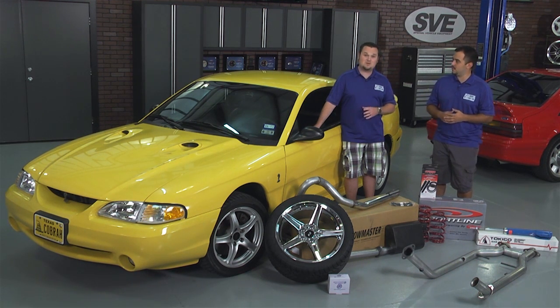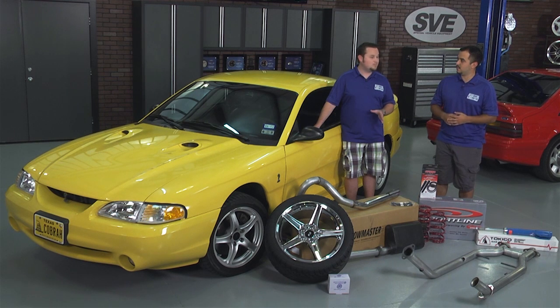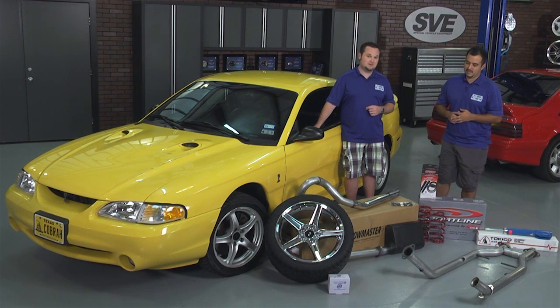Well Jeff, I just picked this car up. It's bone stock — it's never been modified. It's been fun for the last few weeks, but it handles like a school bus, has ground clearance like a Jeep, and that exhaust sounds like the washing machine at the house. We need to address that today.